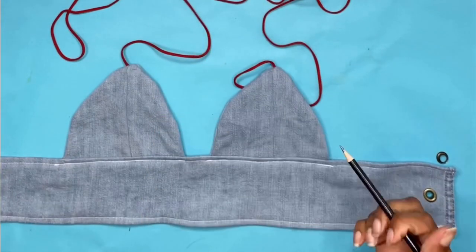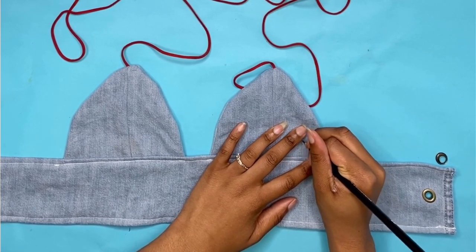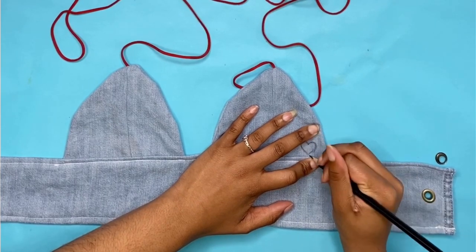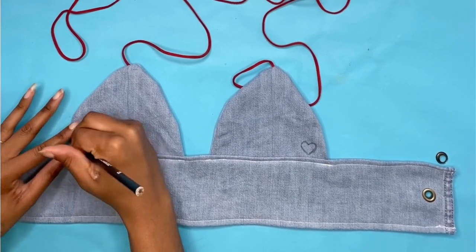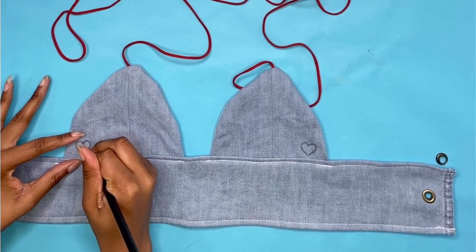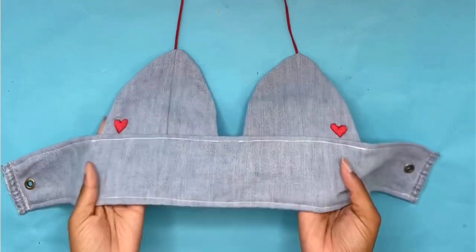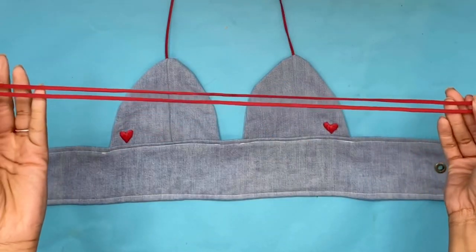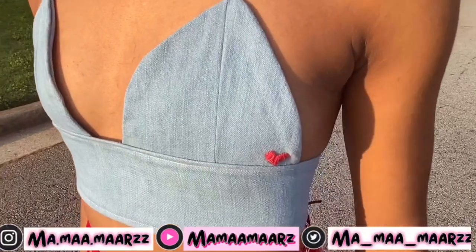This step is really optional, but I decided to do a little embroidery. Right now I am drawing the hearts on my cups and I'm going to use red embroidery floss and an embroidery needle. I have done my embroidery — it did not take me long, about five minutes for each heart. The last step is just to attach your string to your bralette, and here is the final look.